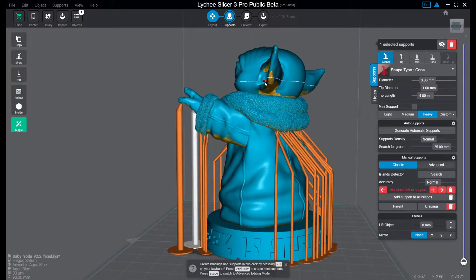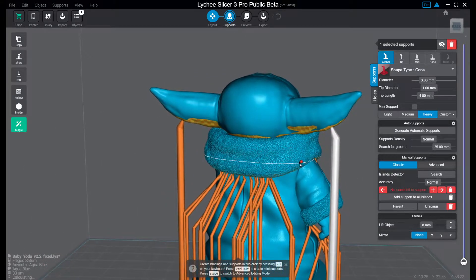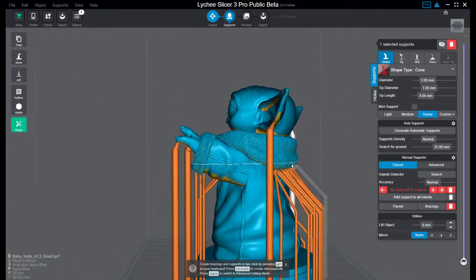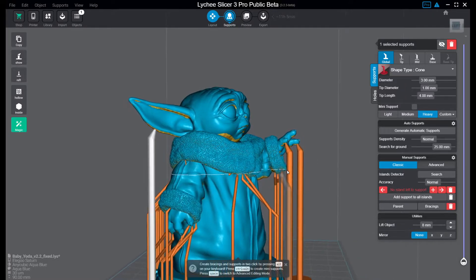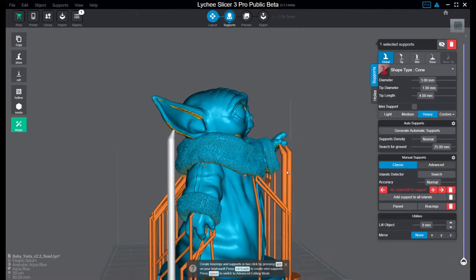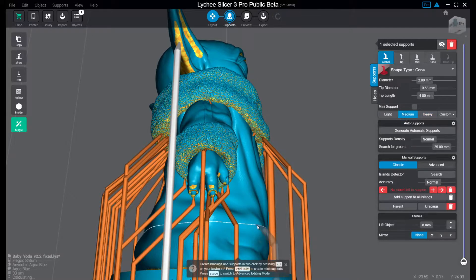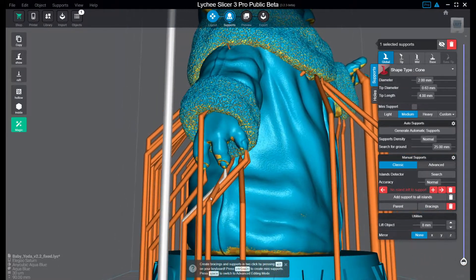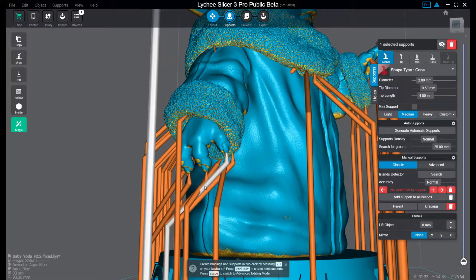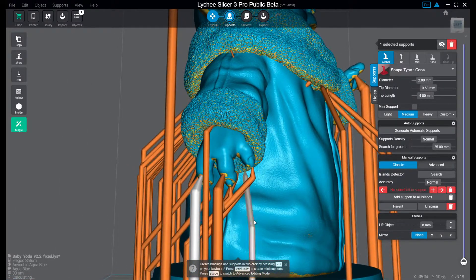I'm going to put a heavy support on this ear as well as on this other ear, just to anchor them properly to the base plate. It will also act as a stabilizer when you go to medium supports. I know that these fingers — last time I printed this, the poor baby Yoda lost this hand — so I am actually going to add a medium support on these fingers just to stabilize them as well.